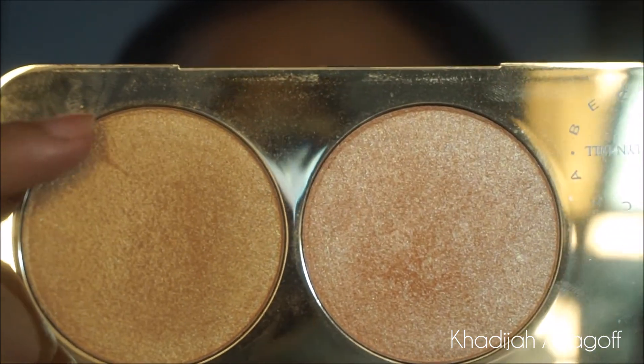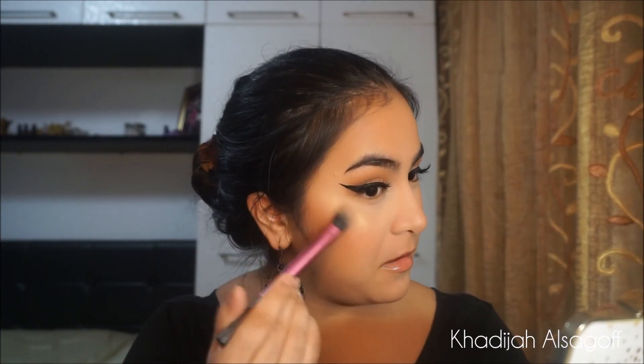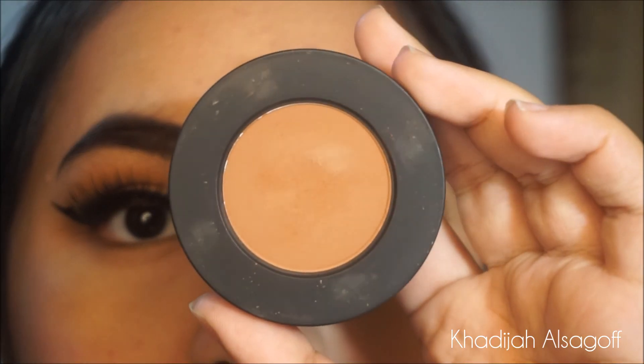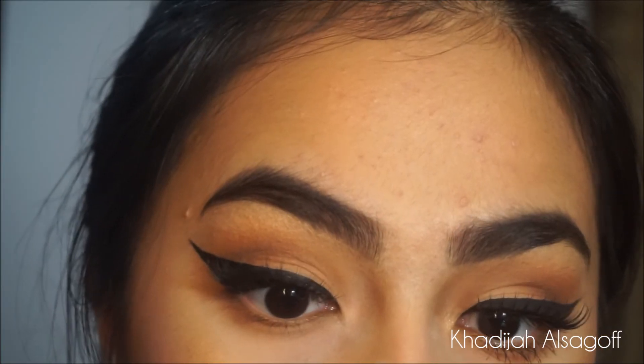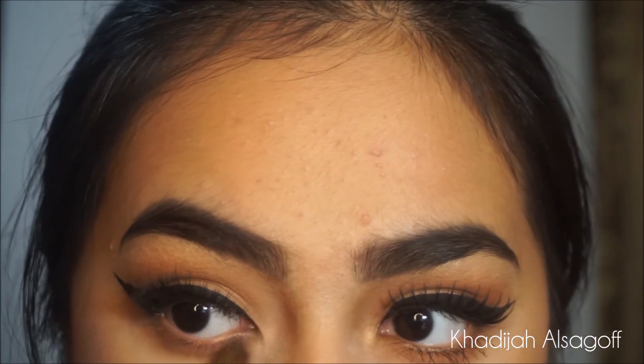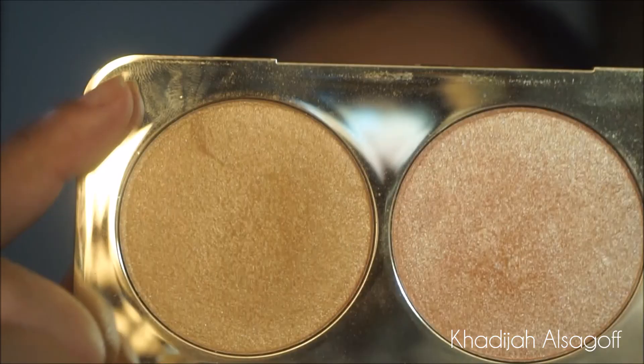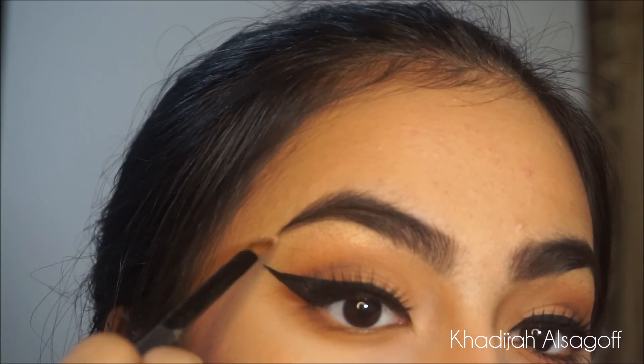Highlight starts with a shimmer stick — this is the GCE Shimmer Stick in the shade Peach. Love this, favorite thing ever. Apply it on the high points of my cheekbones and blend it with my fingers. For highlight, I'm going to take the shade Prosecco Pop and apply that onto my cheekbones — can you see that blinding highlight? Then going back to the eyes: taking the shades Unseen and Blur for the lower lash line, blending both together using that same elf smaller blending brush. Then to highlight my brow bone and inner corners, I'm going back in with Prosecco Pop.